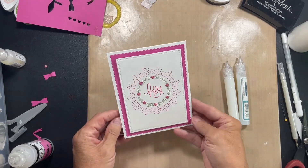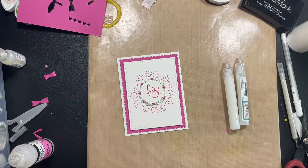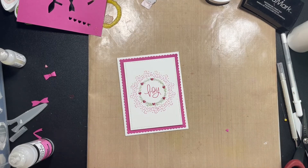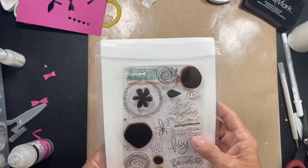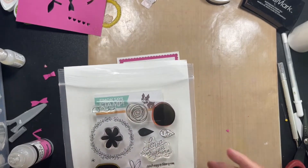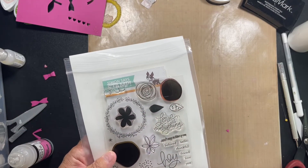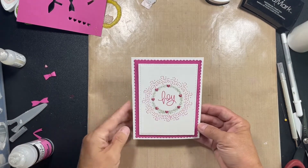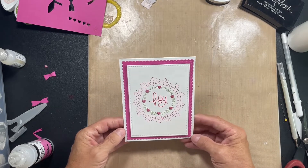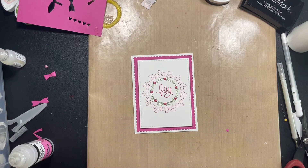So what do you think? Really pretty, right? I pulled out a stamp set I've had for so many years and I used it again, and I love it still. We've used our inks that we haven't used in forever, and we've used a stamp set we haven't touched in years, and we've made a super cute, clean and simple card that anyone would be happy to get — especially if you're from the South. So sis, it'll be on its way to you.